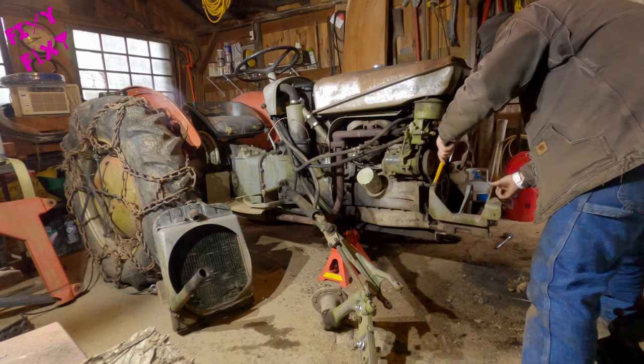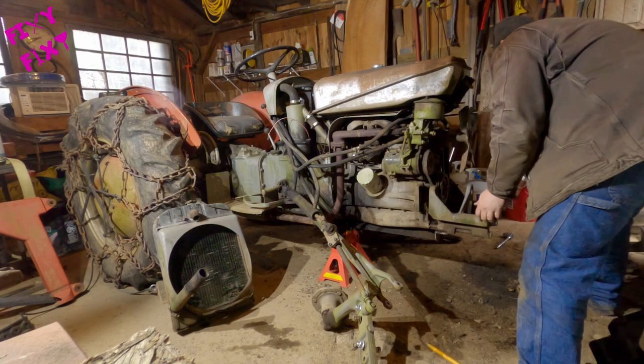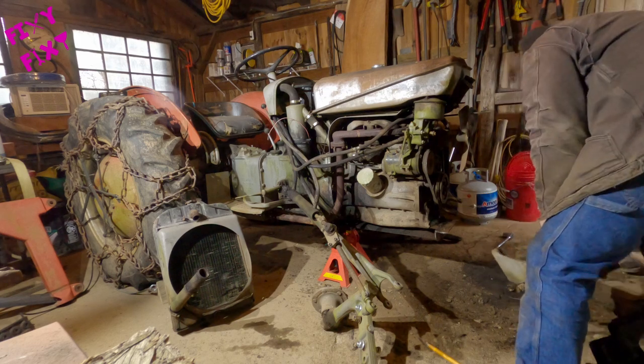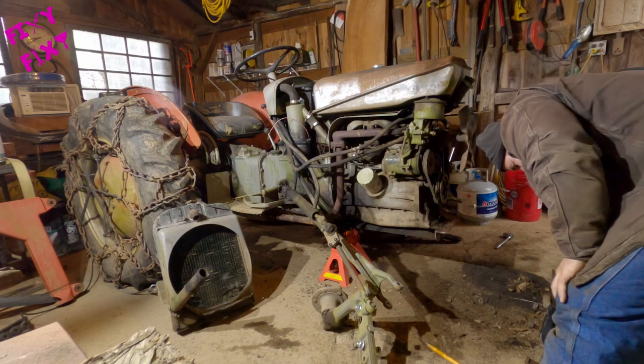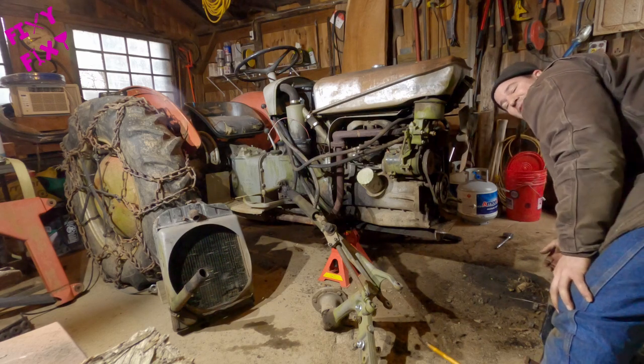So we're getting to the end of this video — the bolster's about to come off. From here, I'm going to make the whole reassembly of this a whole other video, because it's a pretty involved process. That is good enough for today.